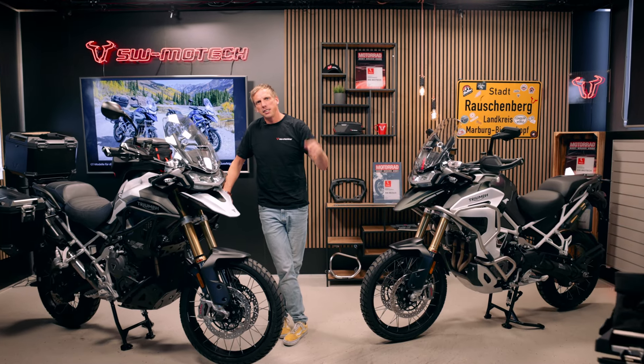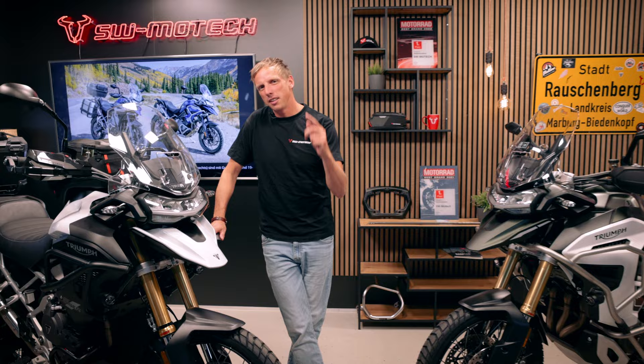Hey guys, it's really exciting now at the travel enduro market again because Triumph is sending out the Tiger 1200 and SW Motik is presenting accessories for it, and I present them to you now.